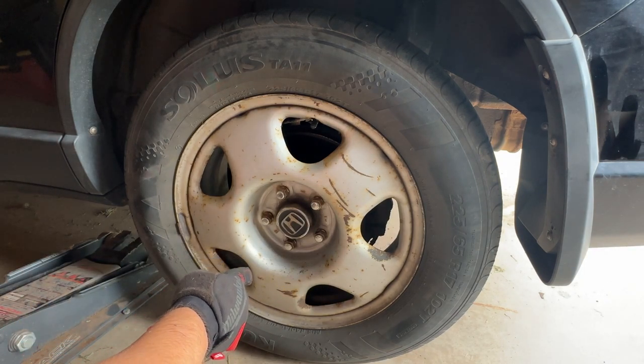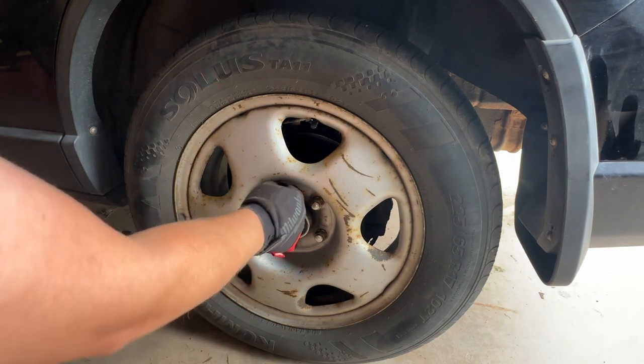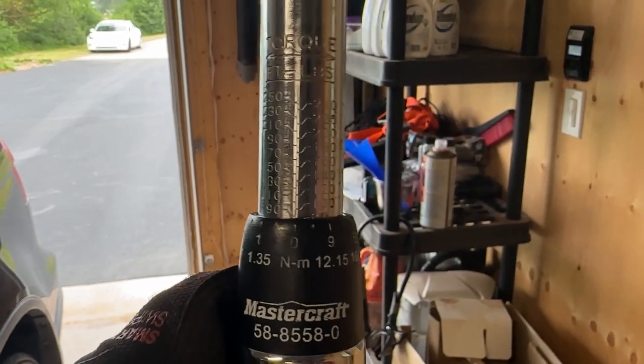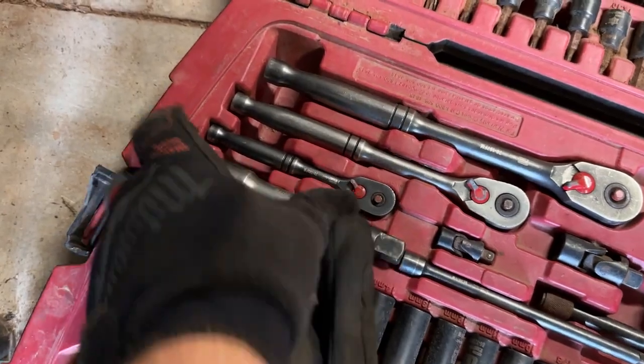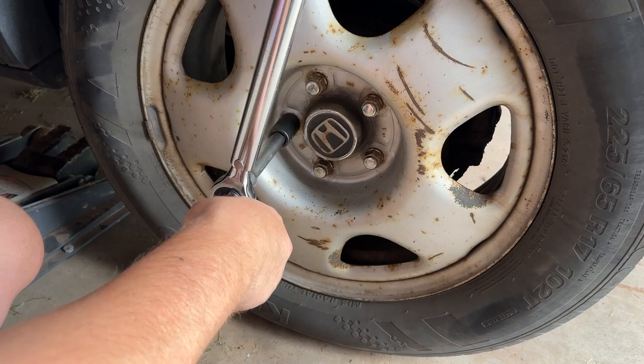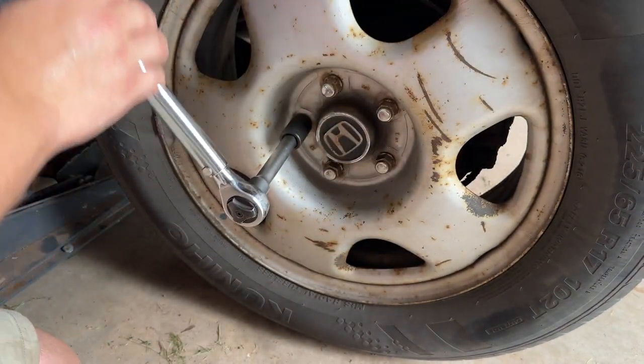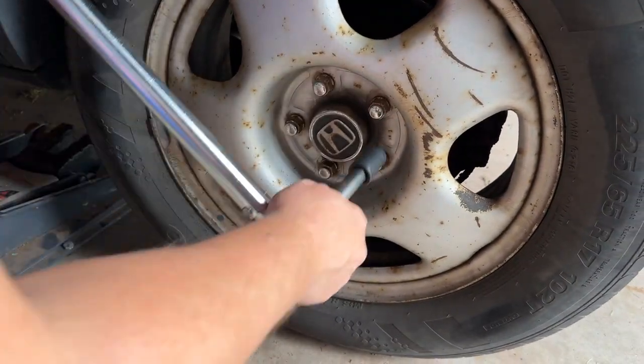After you've driven on it for 100 kilometers or so, come back and re-torque them because they can wiggle loose if the tire has any play in it. A quick Google search says the torque spec for an '08 CRV is 80 foot-pounds. I have a torque wrench here — 80 foot-pounds. My car is like 90-some foot-pounds, so it's always in that range. I'll torque them down to 80 foot-pounds. This takes an extension. Just go in a crisscross pattern and turn until you feel a click, then go to the next one.